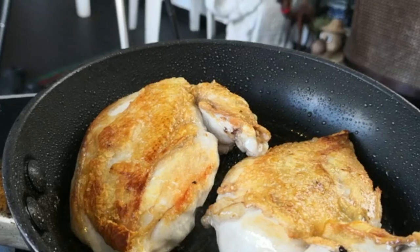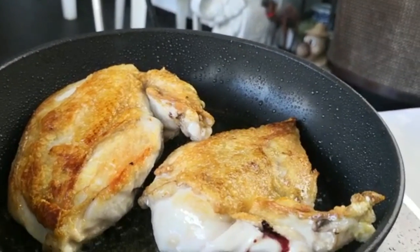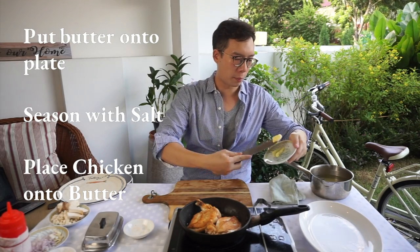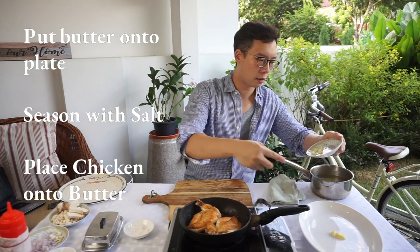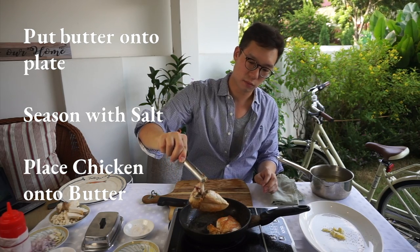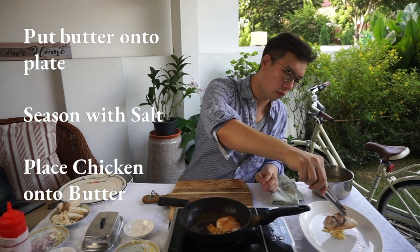All right, here we go. This side — just one minute. I have a bit of butter over here. I'm going to take this whole knob of butter, put it on this plate. Season this butter a bit. I'm going to take this chicken and put it right on top of my butter.